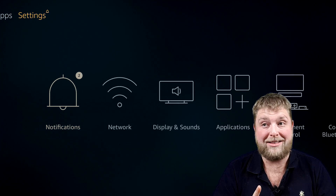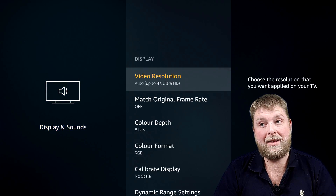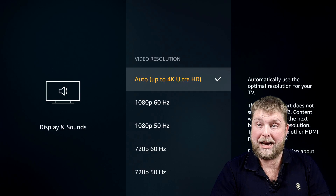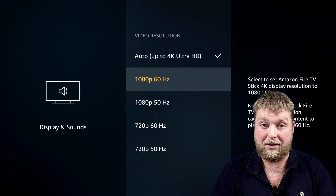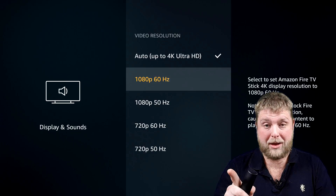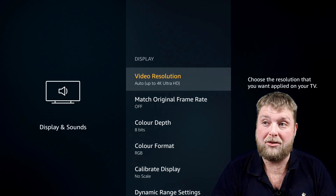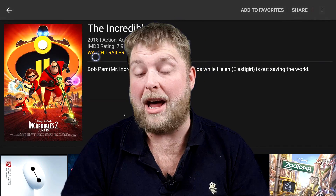One more thing to mention: go to Settings, then Display and Sounds, then Display, then Video Resolution. On the Fire TV some people were having to change the resolution to 1080p 50Hz instead of 1080p 60Hz — that's another thing you may come across. But on the 4K fire stick my setting is set to Auto up to 4K Ultra, and as you can see Mouse Toggle for Fire TV is working on third gen and 4K fire sticks.